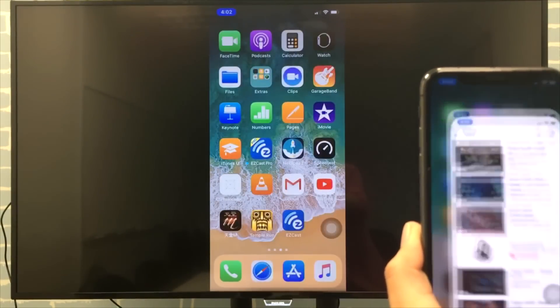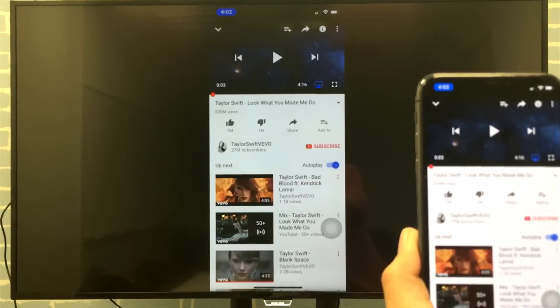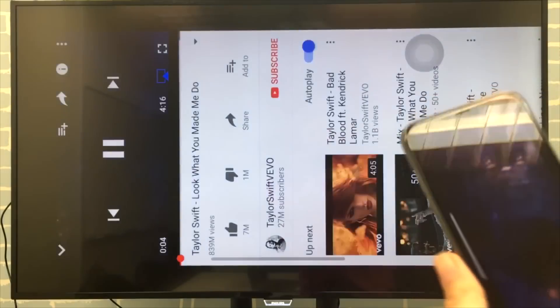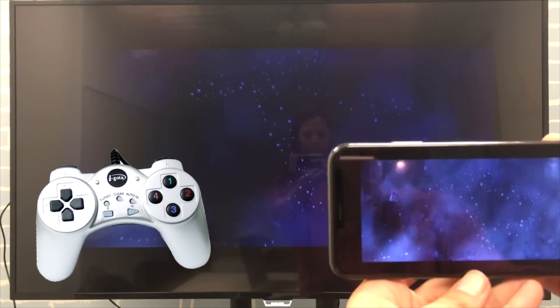If you want to learn more tips about screen mirroring iPhone to your TV, subscribe to our channel for the latest news and tips. Please comment below whether you prefer to play games or watch videos on the big screen.